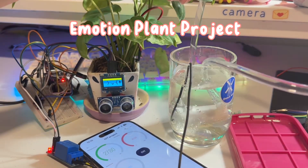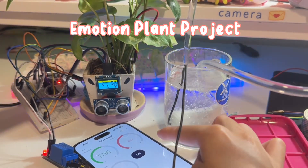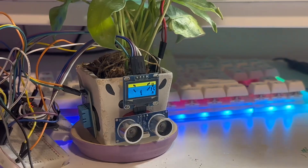Hi everyone, today I'm going to be sharing my ideas about my project. I would like to make my plant as a pet, so I made a new reaction for them.